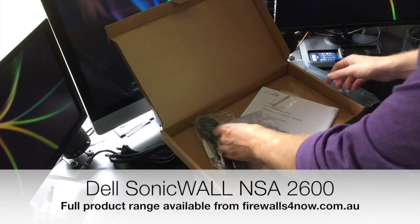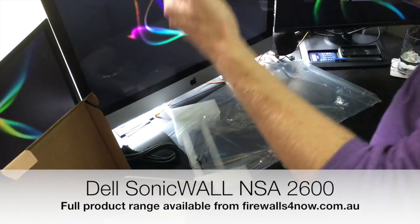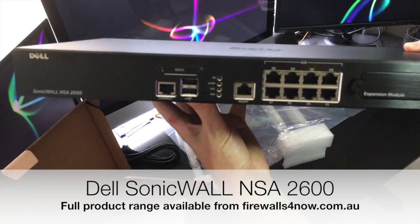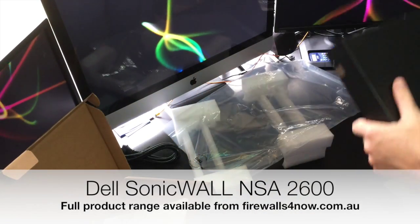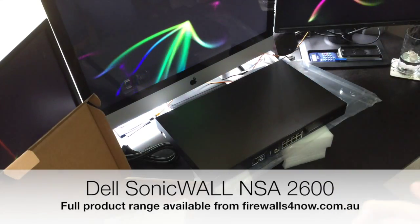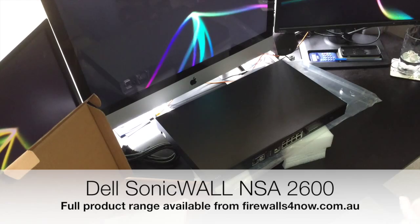Hopefully that gives you a little overview of what it's like out of the box. This is the SonicWall NSA 2600, available from our website at firewalls4now.com.au. We've been selling SonicWall since 1999, so come and buy from the company you can trust.